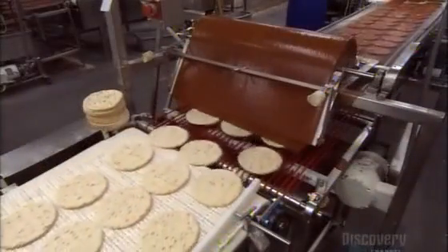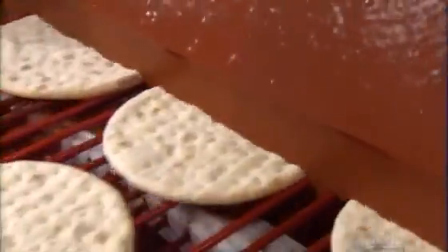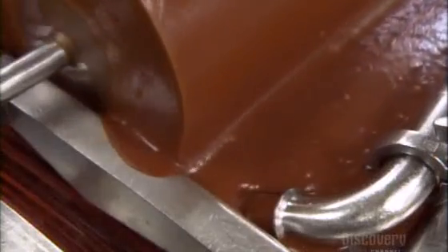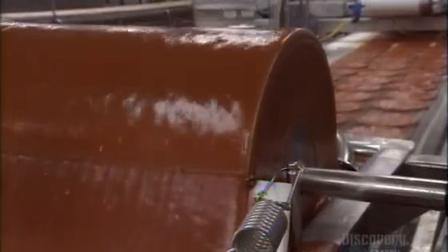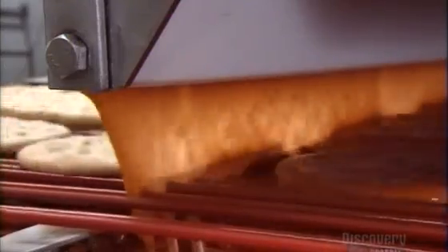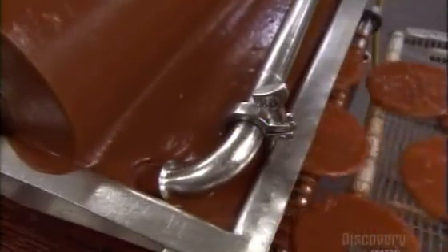Next stop, the tomato sauce. A tank pumps a steady supply of sauce into a reservoir, drenching a roller turning inside. A plastic board then scrapes the sauce onto the crusts passing below. The excess sauce drips down, replenishing the reservoir.